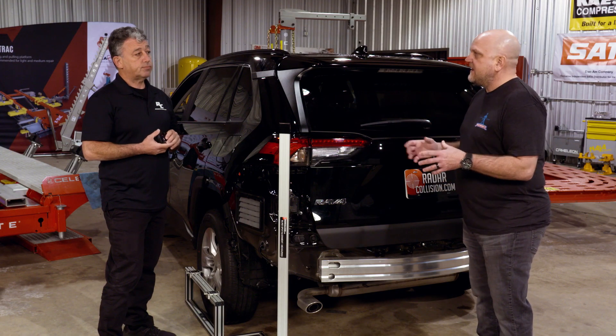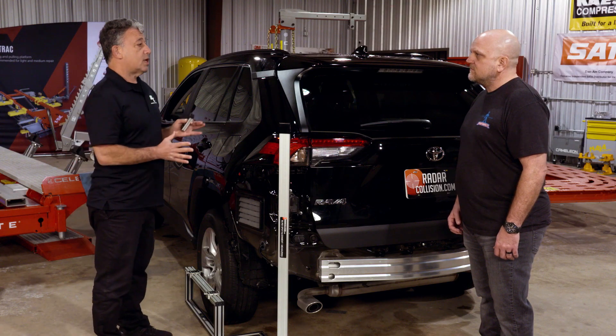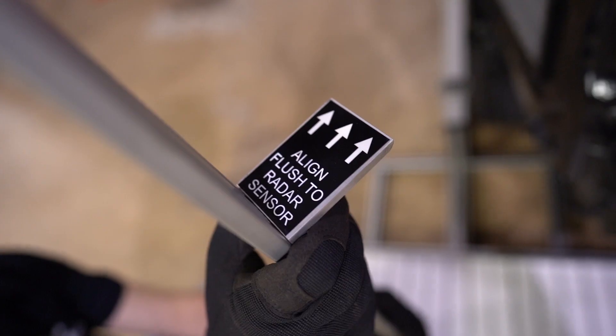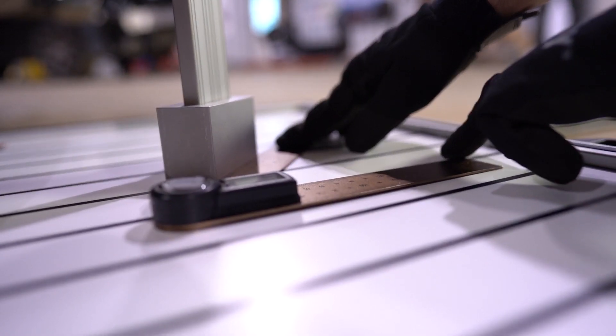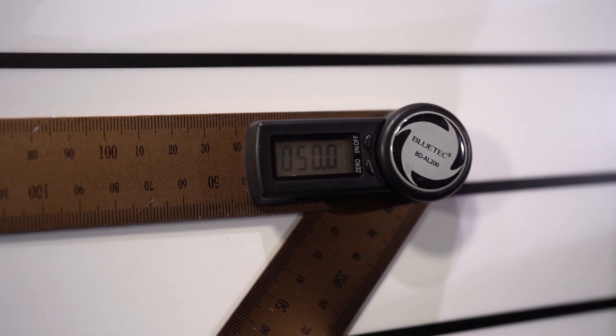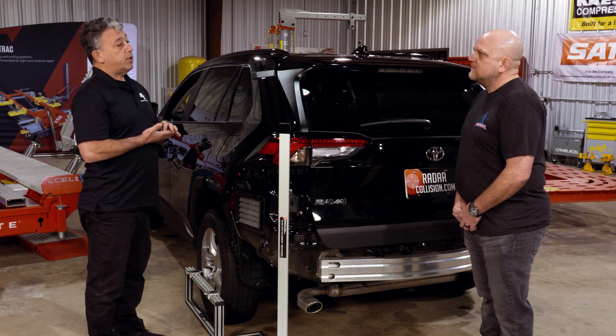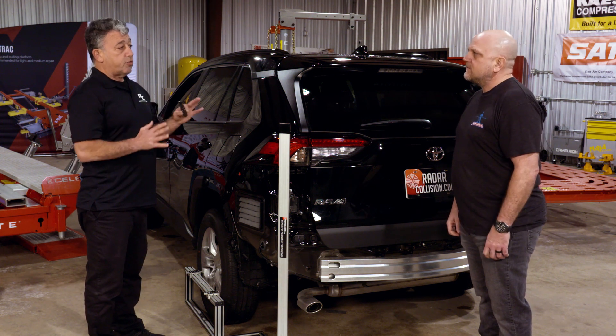At the end of the day, we're running a business and want to make it profitable. How can this tool be incorporated into a profitable workflow? With this tool, it's easy to set up during teardown, and you get documentation showing how many degrees the sensor is out and where it should be. You can request that time on your estimate. If you're sending the vehicle for calibration, you want to make sure the sensor is in the proper location rather than have it go back and forth. The sensor must be where it's supposed to be according to the vehicle specs in order to work properly.